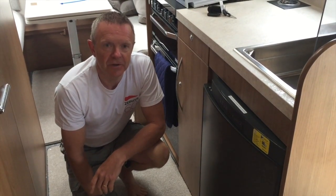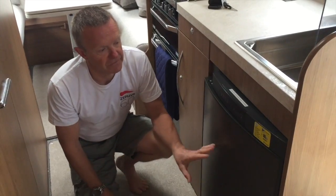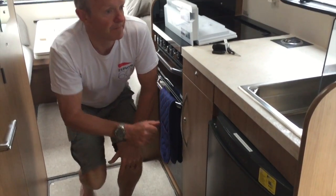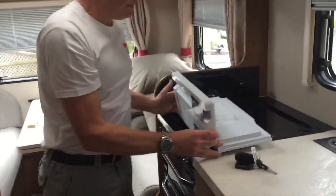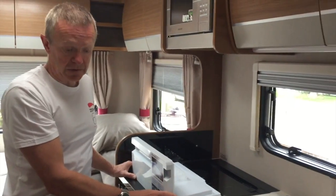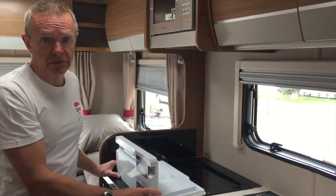In today's video we're going to look at the fridge freezer. We operate this fridge mostly just as a fridge. There is a removable freezer compartment, as you can see, but we tend not to use that — we prefer to have a little bit more space in the fridge for general food items: milk, vegetables, and that sort of thing.